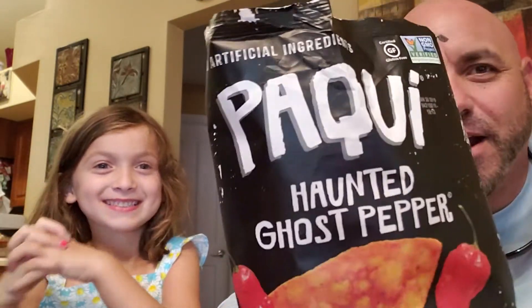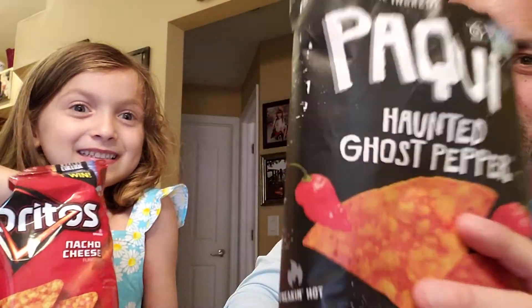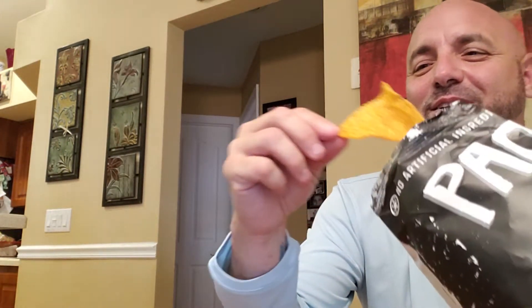We watched the funny videos today. And I got some Doritos. This says it's haunted ghost pepper, so it's not the Carolina Reaper that we saw earlier. So I don't think these are going to be hot. I'm going to give it a try and see what happens.